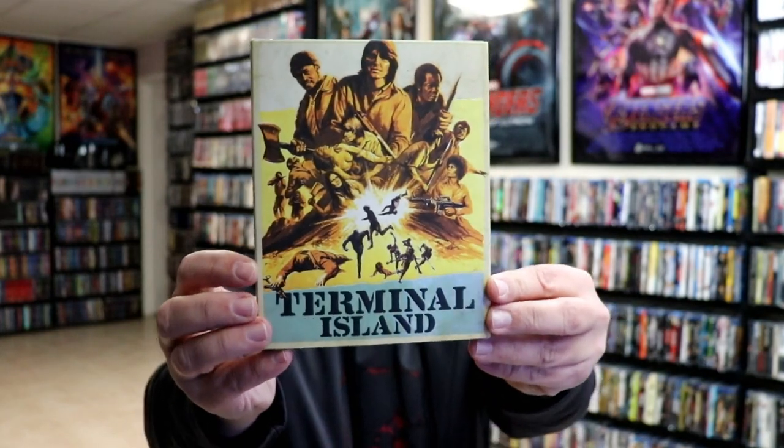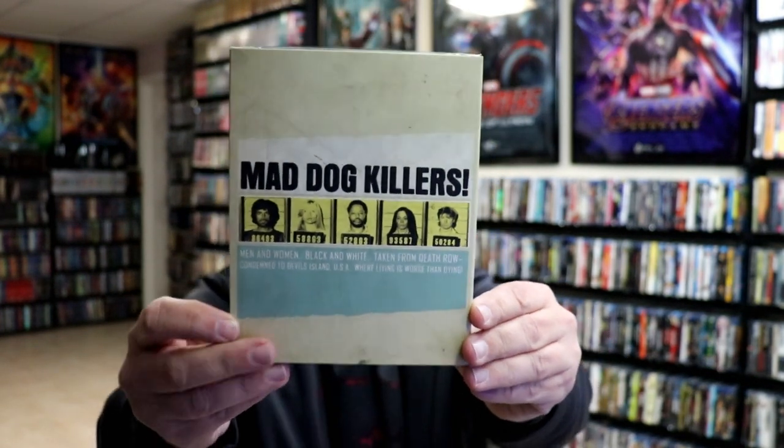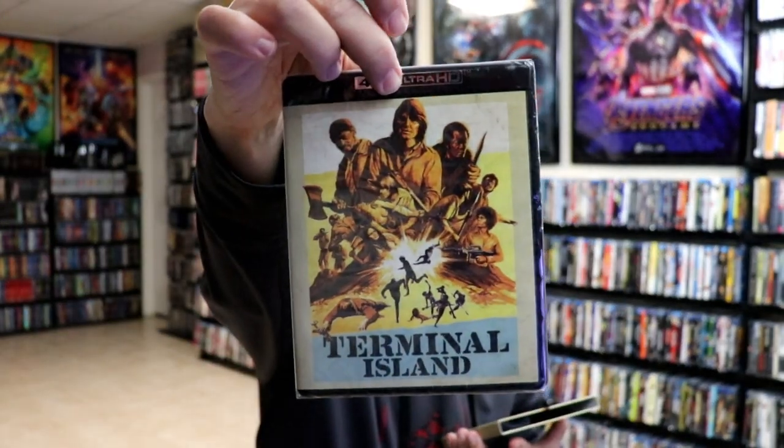Next up we have Terminal Island. Not really familiar with this one at all. When I was browsing the site on January 1st, I was trying to find titles that I would be interested in, and I saw this one. It's also another 4K release. I do remember reading about this one and it seemed like it would be a really good one to have in the collection.